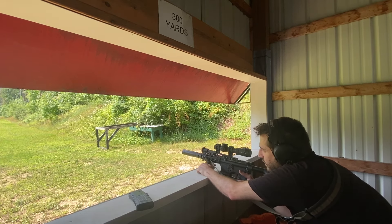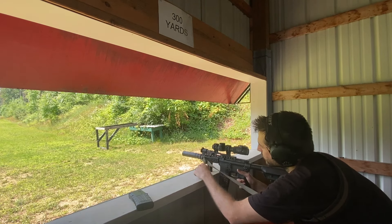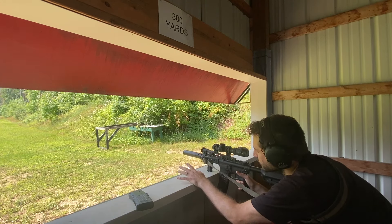Alright, what are you doing? Shooting 100, 200, 300 with the Leupold Primary Arms PLX-C with the Griffin reticle.